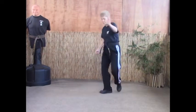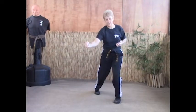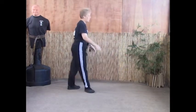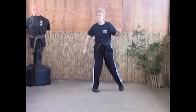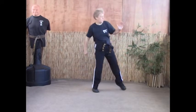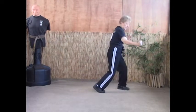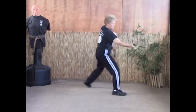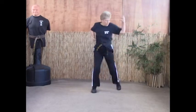Hammer fist again — step back as we leave the hand in check, back fist, claw the face. One, two, three — hand stays in check, we step back, back fist and claw.